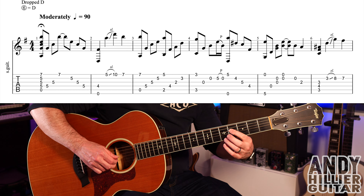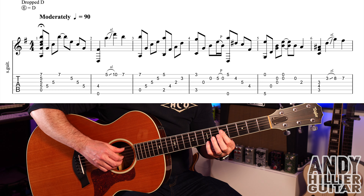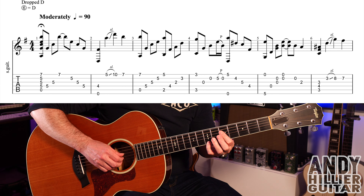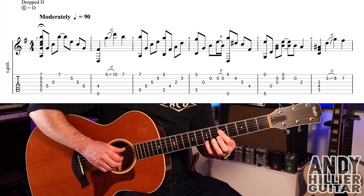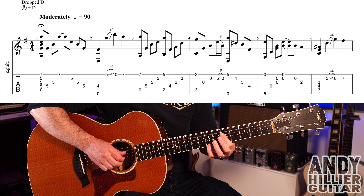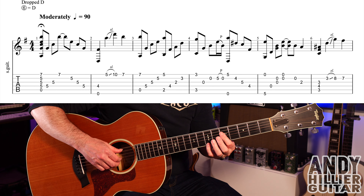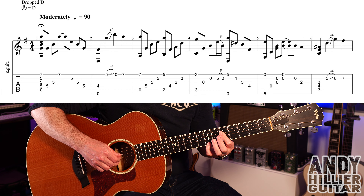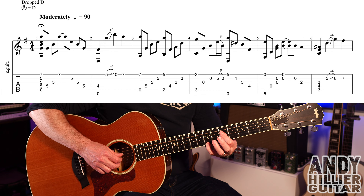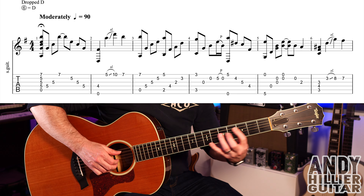So bars one and two together, you get this. Bar three, we've got this, which is the same shape that we had at the beginning. And we're going to play the A string and the E string with fret seven, so E7 at the same time. It pauses a little bit on that note before it goes into the next cluster of notes. So you play the A and the E7, then D5, G5, and B5.